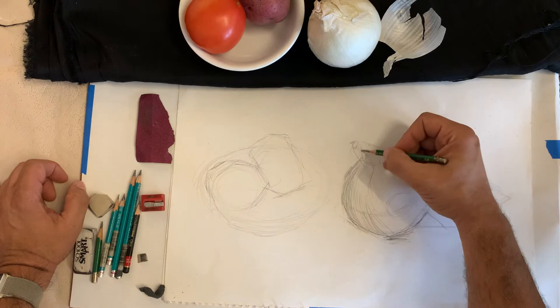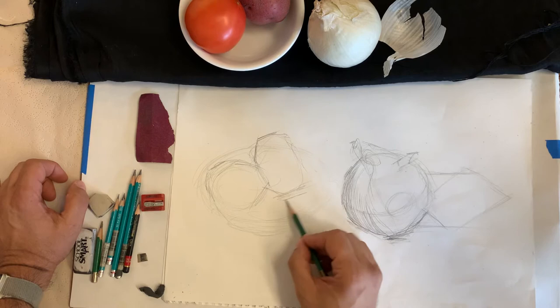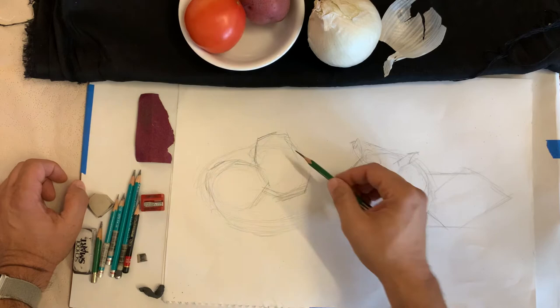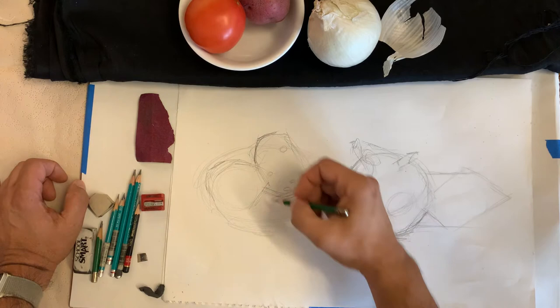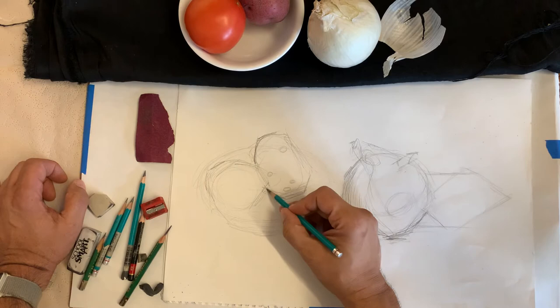The potato is a little more lumpy — not a perfect oval. I look at it and say it's wider at the bottom than at the top, and I sight it, putting the pencil on the edge to tell me the angle. It's got some indentations — I put them down as thoughts more than anything else, just to know where they're located. This is a darker object than the white onion, so I might switch my pencil. I'm going to try a 6B — same rules though. It's a curved form, so I like to curve my lines as I lay them in.